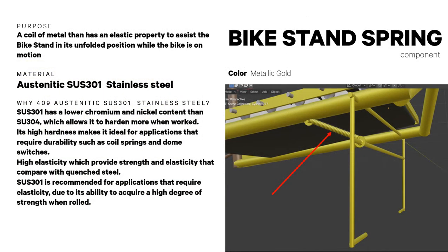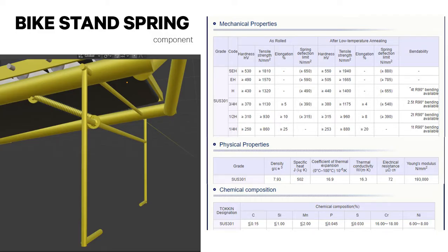The bike stand spring is a coil of metal with an elastic property that assists the bike stand in its unfolded position while the bike is in motion. It is made from austenitic SUS 301 stainless steel, which has a lower chromium and nickel content than SUS 304, allowing it to harden more when worked. It is recommended for applications requiring elasticity due to its ability to acquire high strength when rolled. Its mechanical, physical, and chemical properties are shown here.